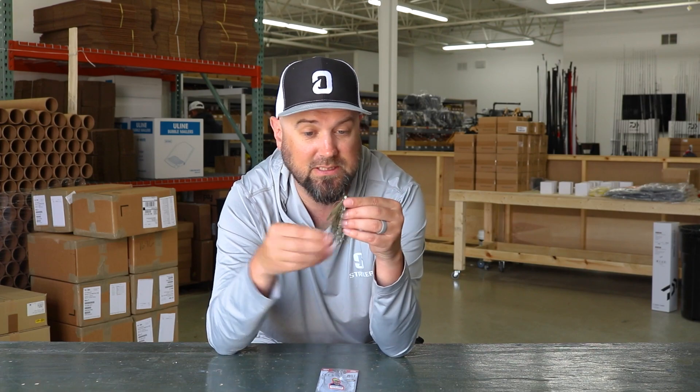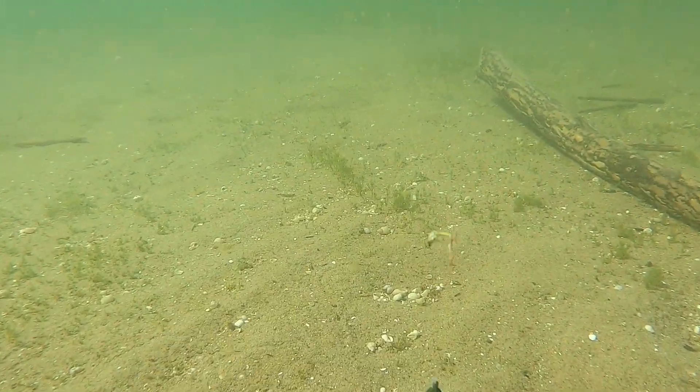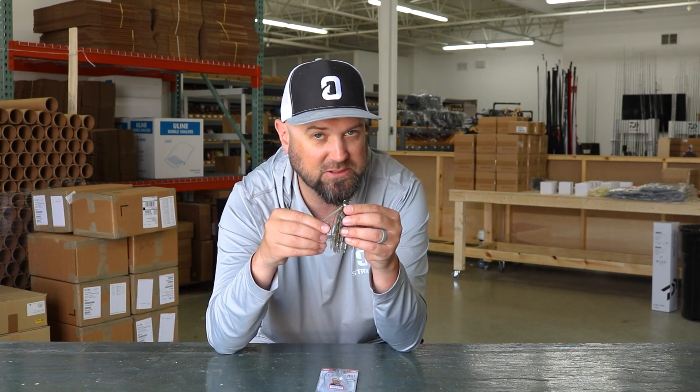The other thing I noticed is this has a lot thicker skirt than traditionally comes on a swim jig — very plush with cool finishes. There's flash printed right on the skirting material, so this would be a great swim jig for getting reaction bites and covering a lot of water. I'm very impressed with the Molox GT swim jig, so check it out and go catch them.